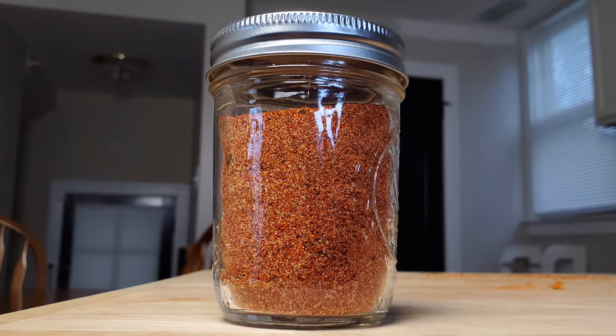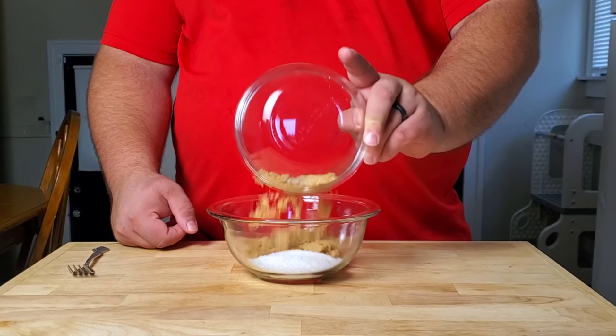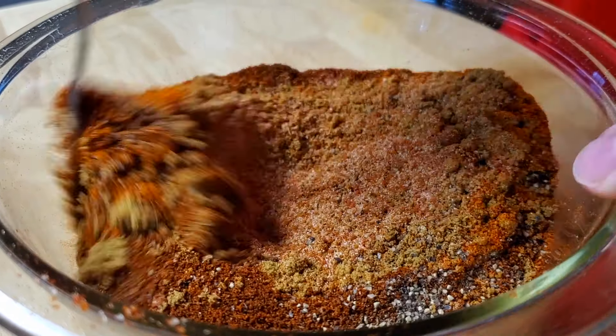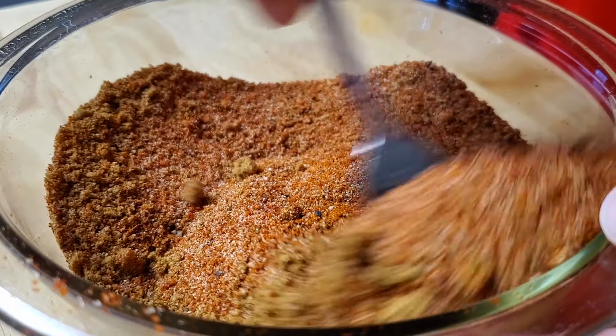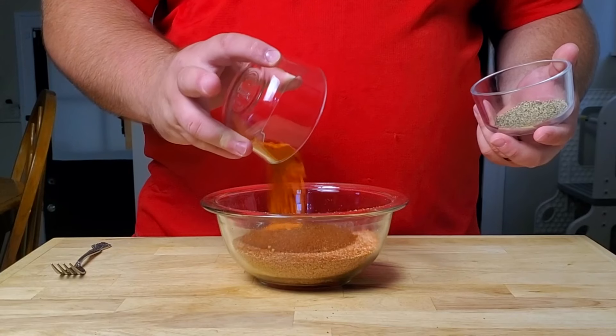It seems like nowadays everybody and their cousin is trying to sell you their rub — why buy it when you can make your own at home? Unless I get a rub one day and you can buy mine, but today I'm going to show you how to make one using the spices in your cabinet. We are making a homemade barbecue seasoning, and it's going to be a lot easier and even cheaper than you probably think.